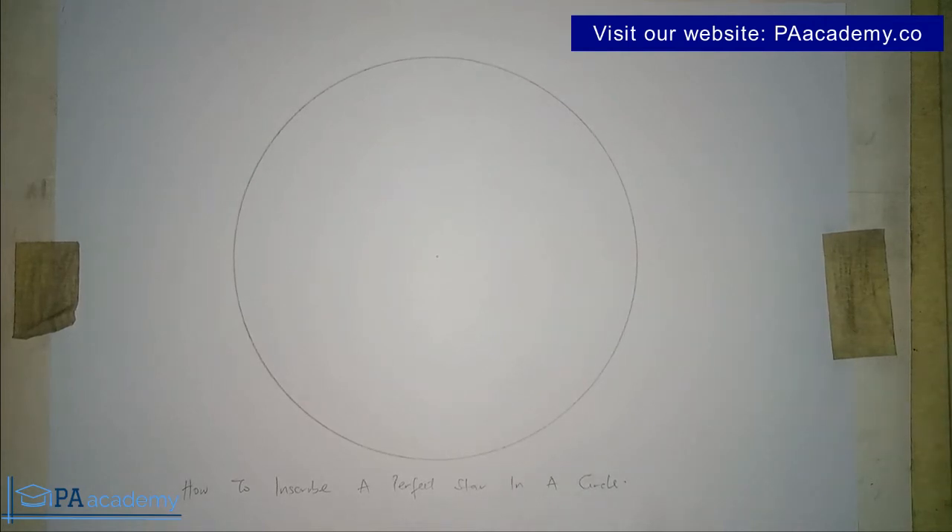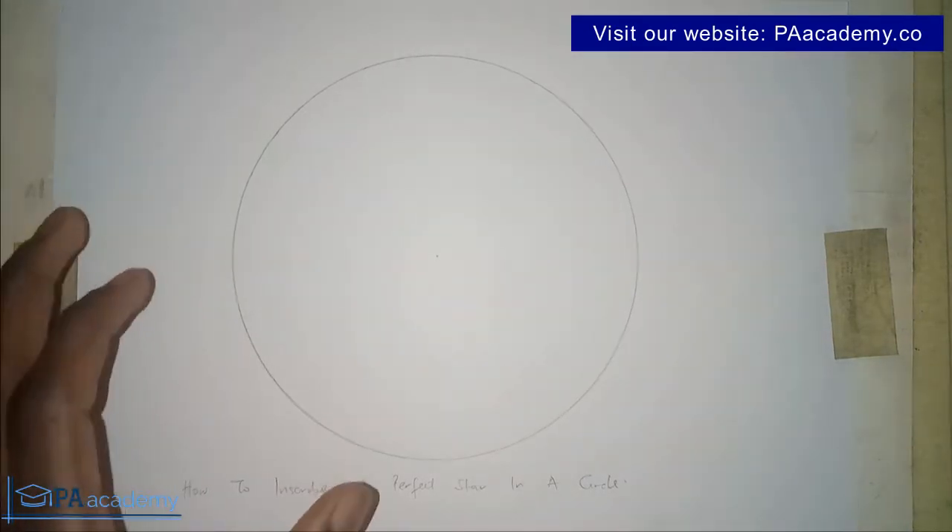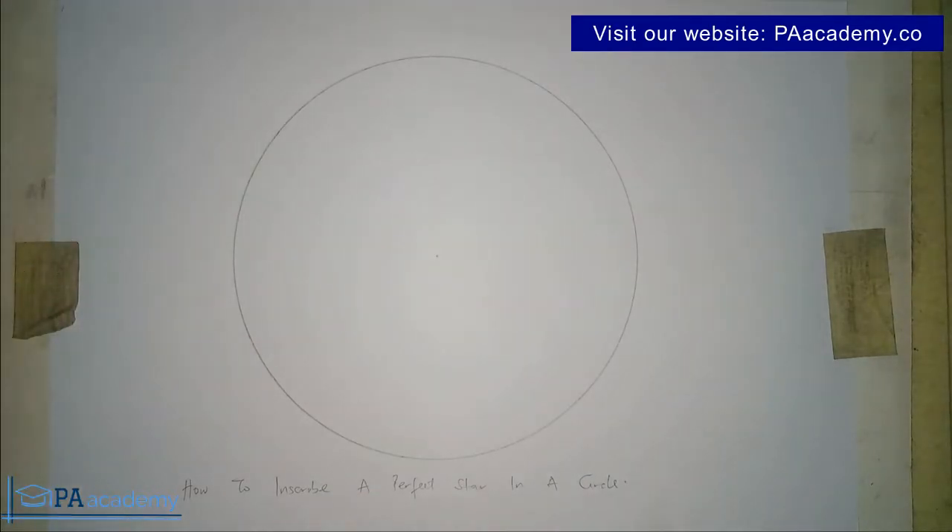How do you inscribe a perfect star in a circle? Hello everyone and welcome to PE Academy. In this video I'm going to be showing you how to inscribe a perfect star in a circle. As you can see in the diagram below we already have our circle drawn. This concept is very important — maybe if you have a small space and you had to draw a perfect star inside that circle, or for any reason whatsoever. I can guarantee that at the end of this video you'll be able to inscribe a perfect star in a circle.